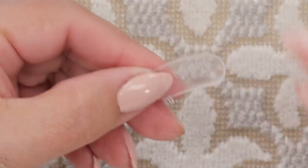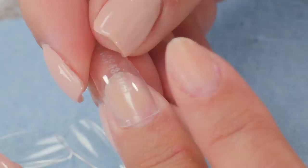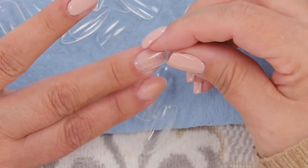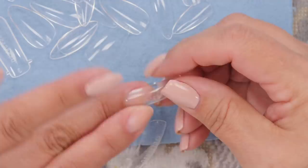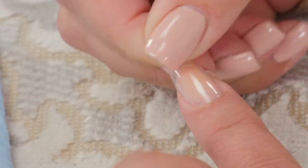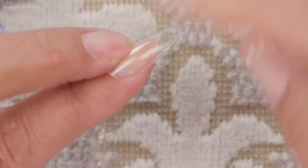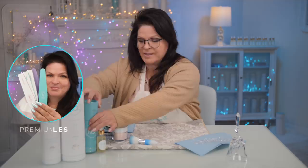Let's start with the pop it. You don't want to buff the inside because you don't want it to adhere to the product — you want to be able to pop it off, so keep it nice and smooth. That's how you prepare the dual form. You have to size them first. They come in different sizes but won't fit you perfectly — mine is more of an oval shape and these tend to be more squarish at the cuticle area. Make sure it fits from side to side; don't leave any gap and don't let it overlap onto the skin.